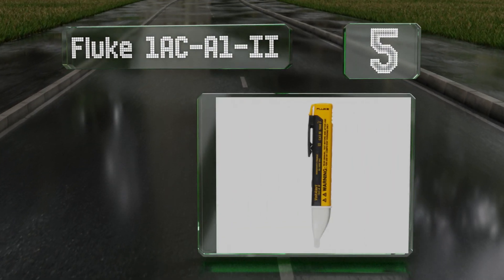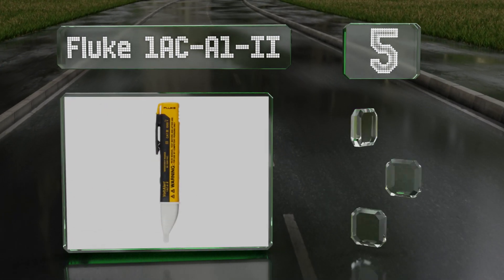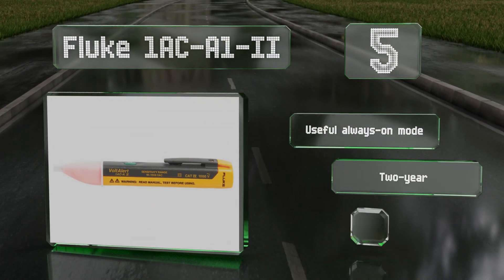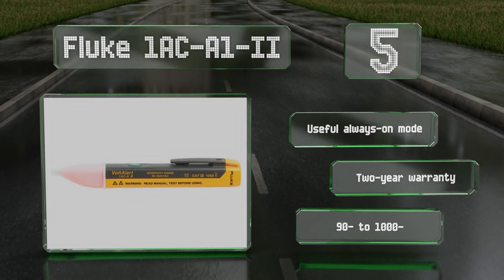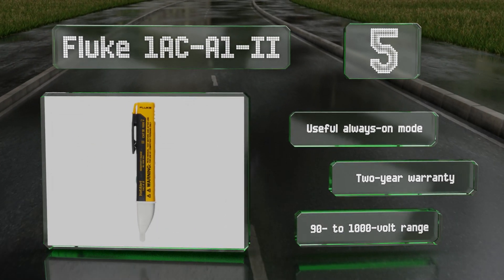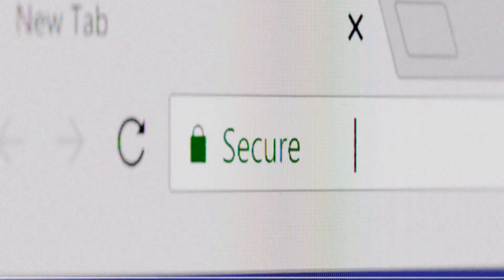Coming in at number five on our list, to ensure that it always performs with peak accuracy, the Fluke 1AC A1-2 periodically tests its own battery levels and circuit integrity using the company's VoltBeat technology. The glowing red tip indicates the presence of a voltage. It's equipped with a useful always-on mode and a 90 to 1000 volt range, backed by a two-year warranty.